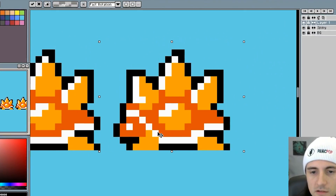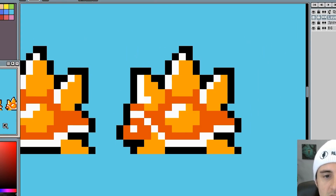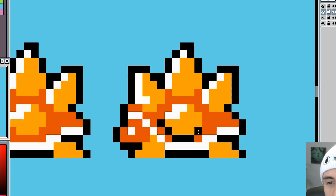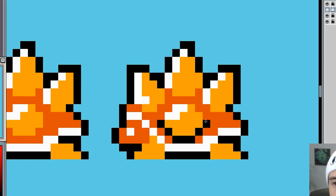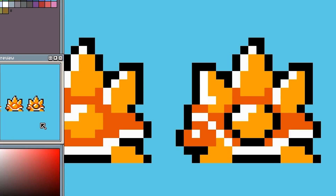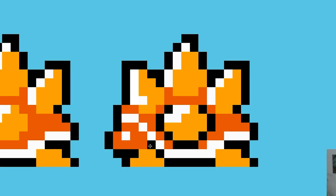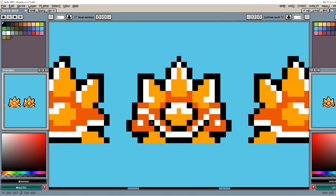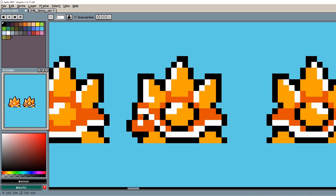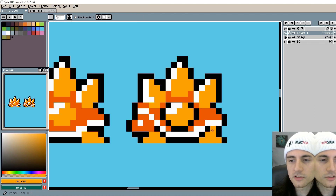We got the outer outline done, but what about an inner outline? I do like to do inner outlines but for very specific things. For example this spike right here — it's coming at you, and since it's not just a flat texture on the shell I think it deserves an outline. It makes it pop more and you can tell it's something that's protruding on the character. Maybe I'll even put an outline around the shell, as a line to separate the two.